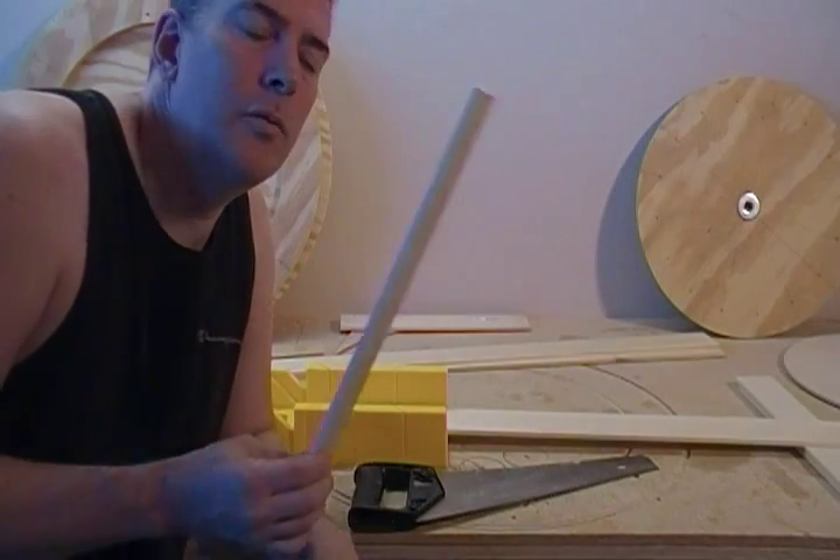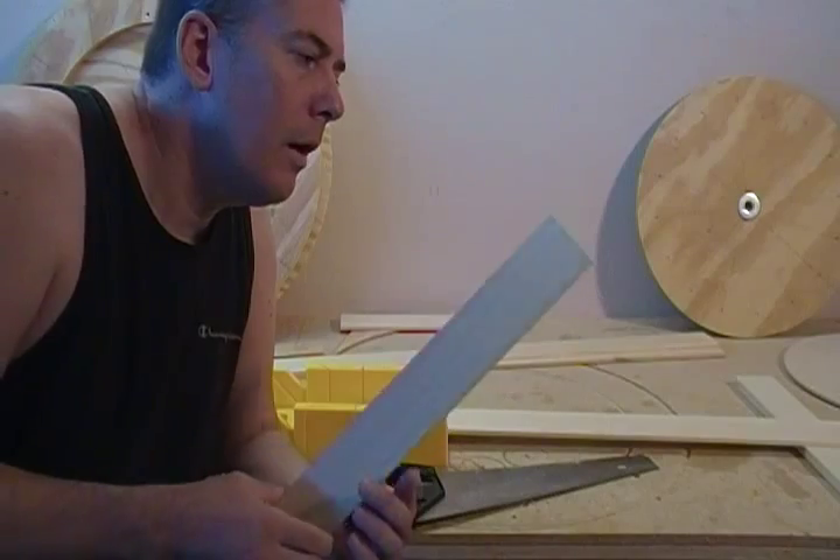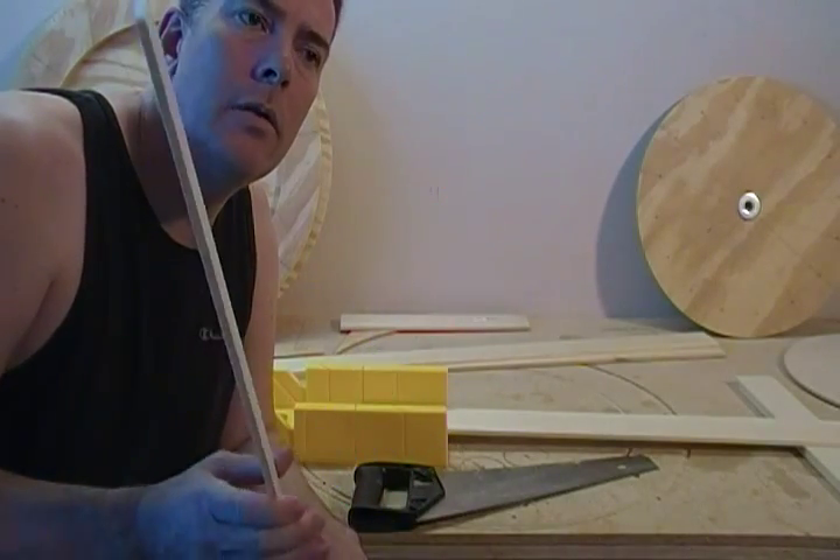And as you can see, that goes real quick. There's really no reason to use a power saw on this — we only need eight pieces. So go ahead and cut those out, and I'll see you in the next segment.